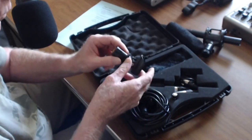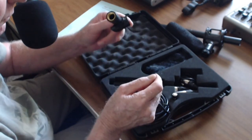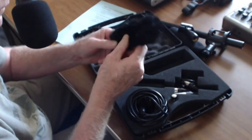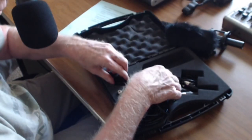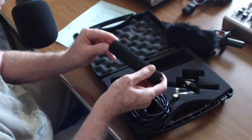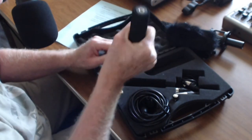The foam windscreen. This is for your mic stand mount. A furry windmuff. And the handle, so you can hold on to it here — just hold the mic with your hand.